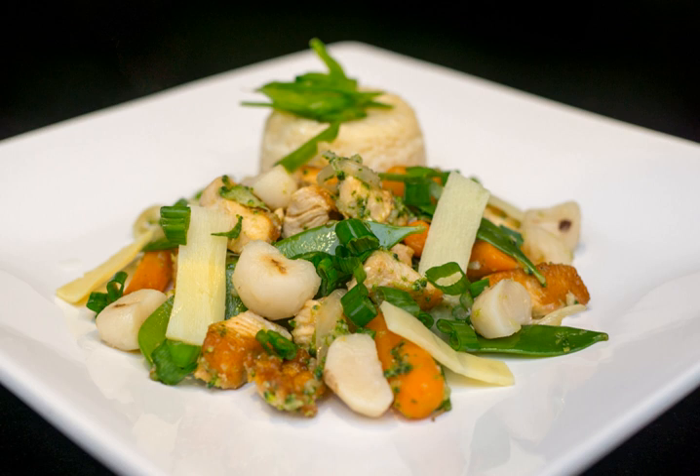Moo Goo Gai Pan is the Americanized version of a Cantonese dish, usually a simple stir-fried dish consisting of sliced or cubed chicken with white button mushrooms and other vegetables. Popular vegetable additions include snow peas, bamboo shoots, water chestnuts, and Chinese cabbage, also known as Napa cabbage.